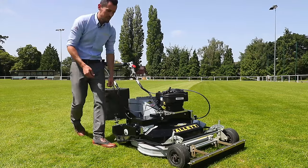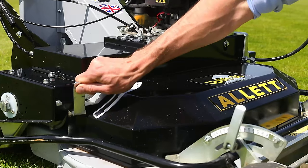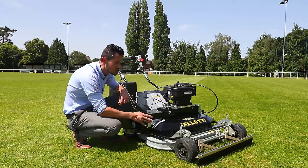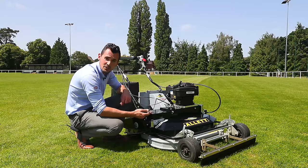This machine is fitted with a five speed gearbox. We have neutral and then gears one to five. Five is more of a transport speed with a maximum speed of 4.2 miles per hour. For really good collection and cut, you want to be in gear three or four, but in wet conditions you could be as low as gear two or one.